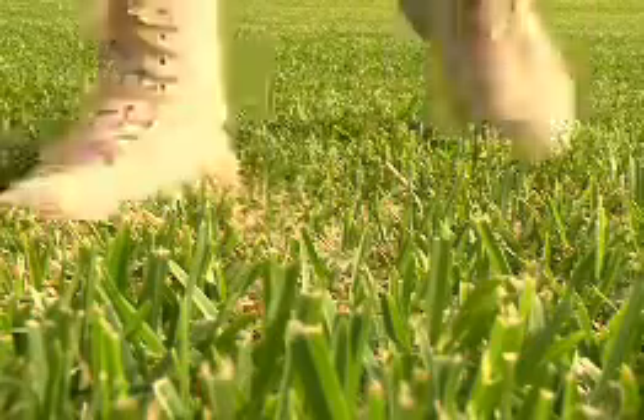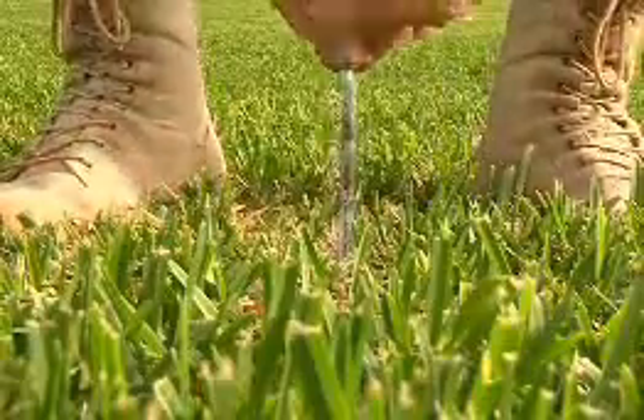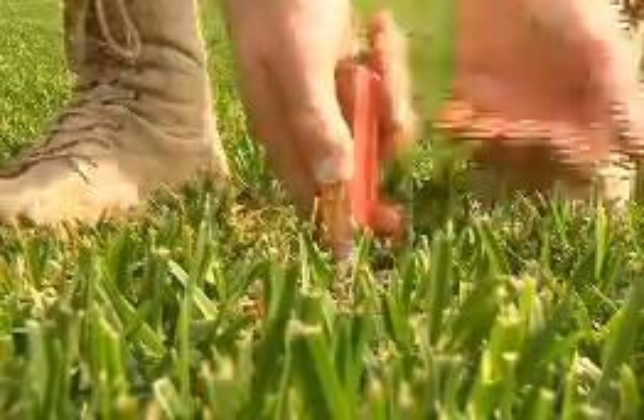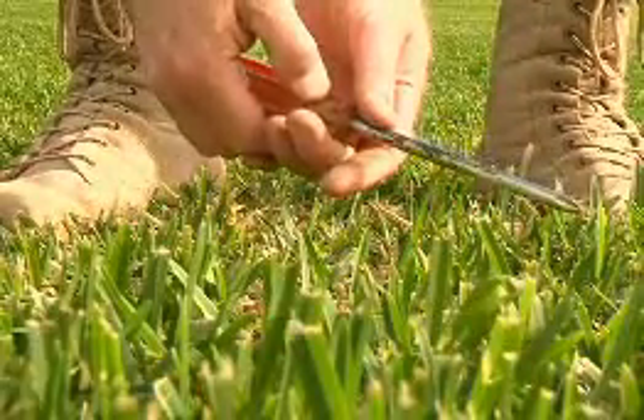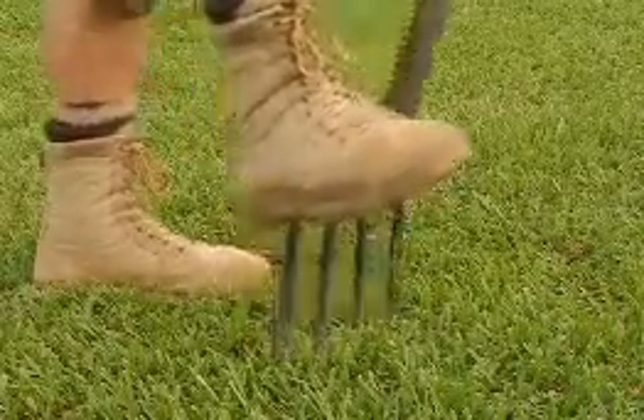To test if you have a compacted lawn, simply push a garden fork or screwdriver into the ground. In a good lawn, the tines of the fork should easily go down halfway or more. If they don't, the chances are the lawn is compacted and needs some fixing.